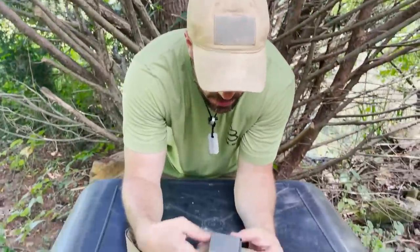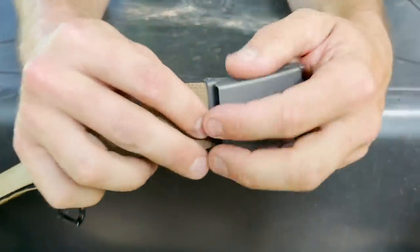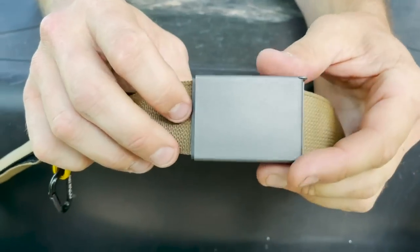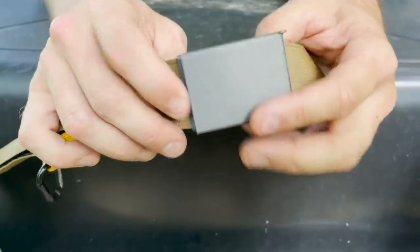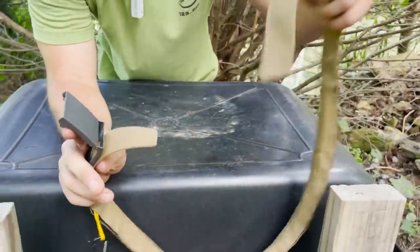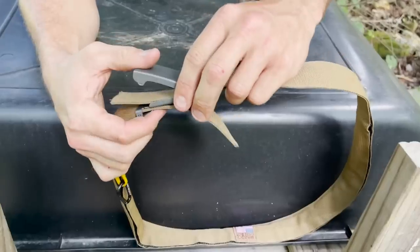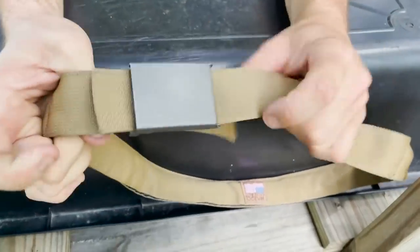First things first, the buckle. The buckle is a really, really good design. It's simple — all it does is just kind of snap in place. It holds really securely. I haven't had any issues with it slipping or anything like that. All you really do is just feed the end of your belt through, snap it down, and it holds really well.